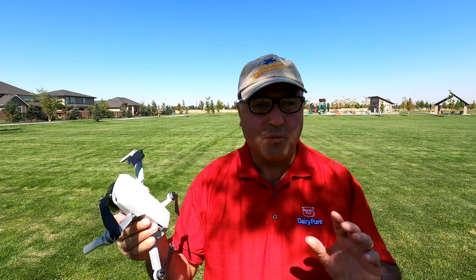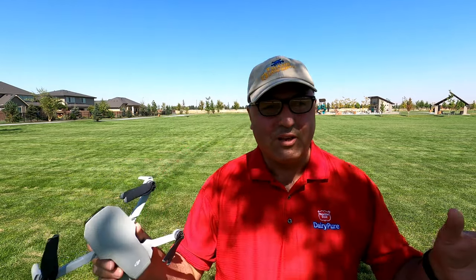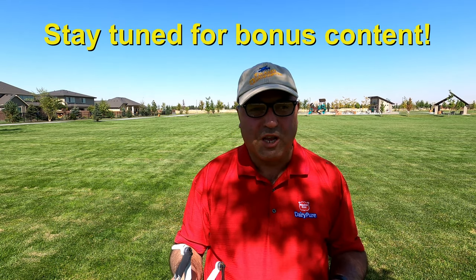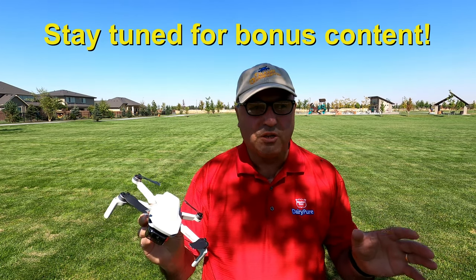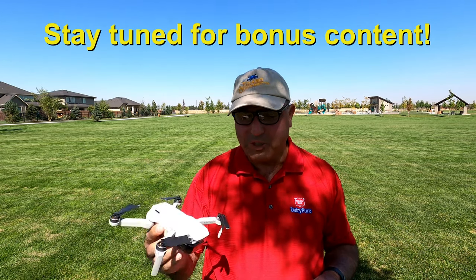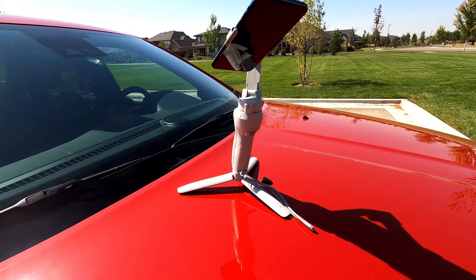Anyway, just a lot of fun — I'm going to quit gushing. I hope you guys enjoyed this. This is Marcus Crawford with the Idaho Quadcopter channel. If you like this kind of content, please subscribe to my channel. I really do appreciate you taking the time to look at this video and my other videos, and we will absolutely see you on the next one. DJI Mavic Mini — just a little piece of art.